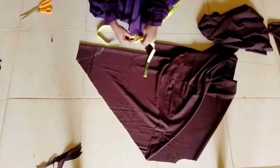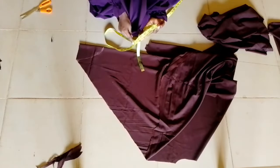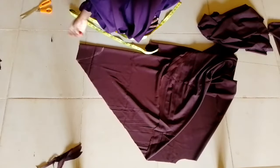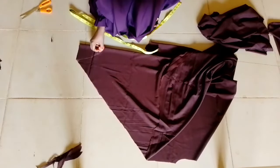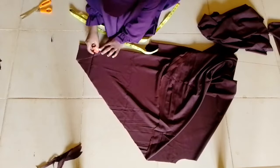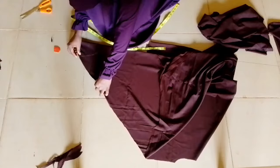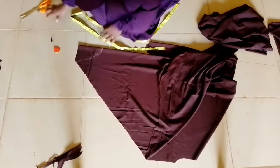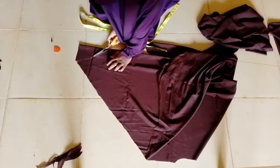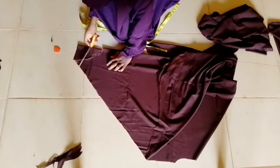After multiplying by two and adding the eight inches I mentioned earlier, it should give me 24 inches — that's what I'm showing here. Remember: measure from the center of your head to where your sleeve will reach, subtract the sleeve length, then remove eight inches from that point where your side seam starts.